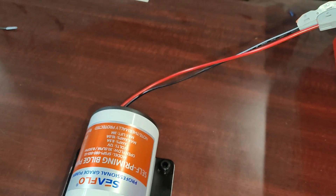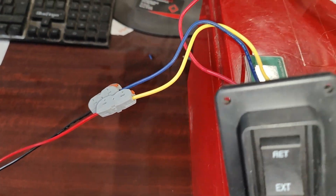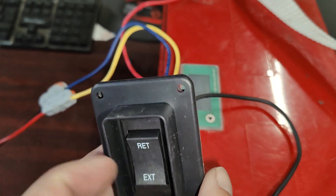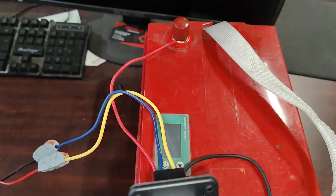I have the wire leads of the pump connected to the yellow and the blue. The switch leads, red and black, are to the battery, positive and negative.